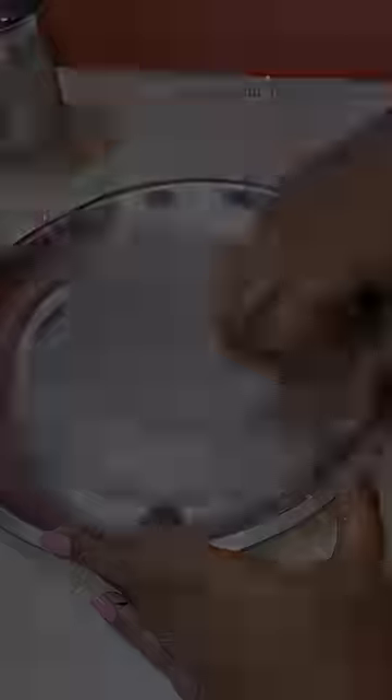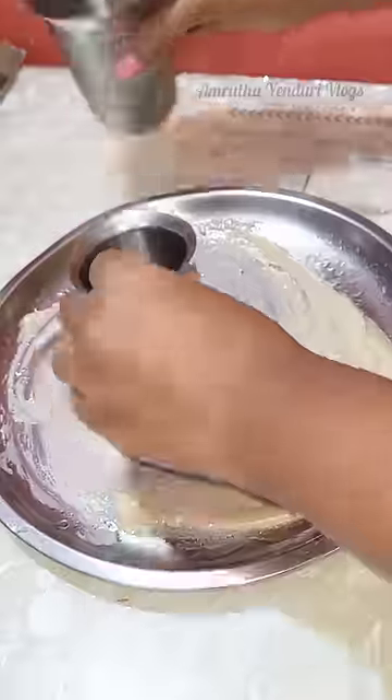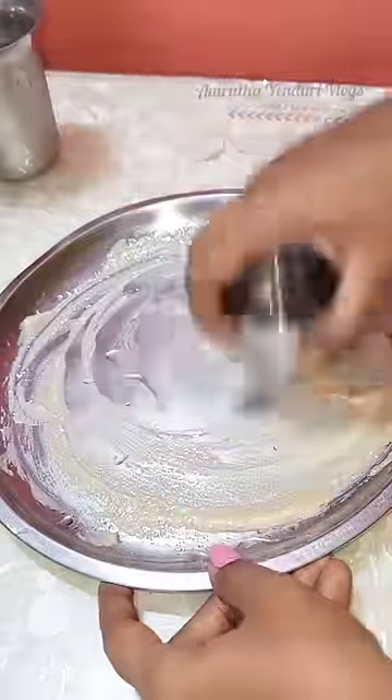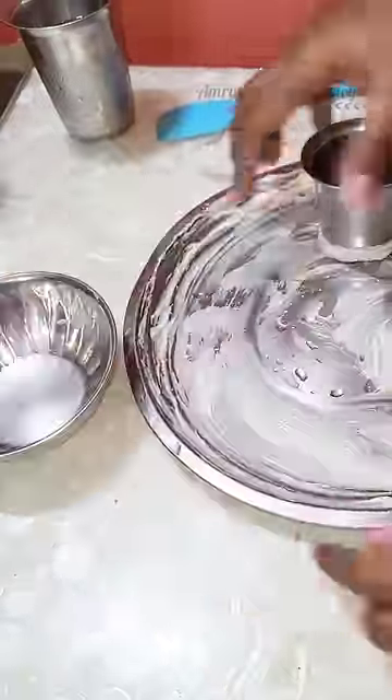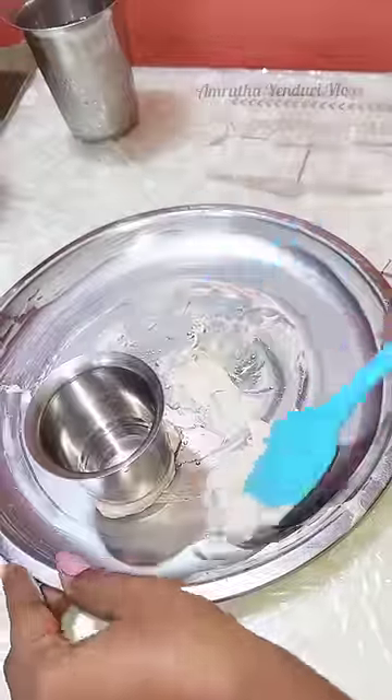Recently, we are going to try this ghee moisturizer. We put the ghee in the amount of water. We put 2 tablespoons of ghee in the cold water. We rub it 10 to 15 times.